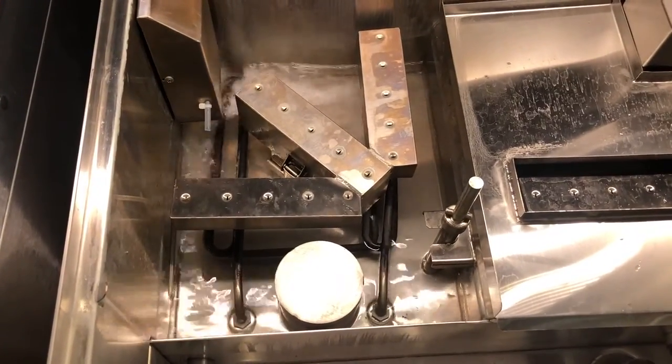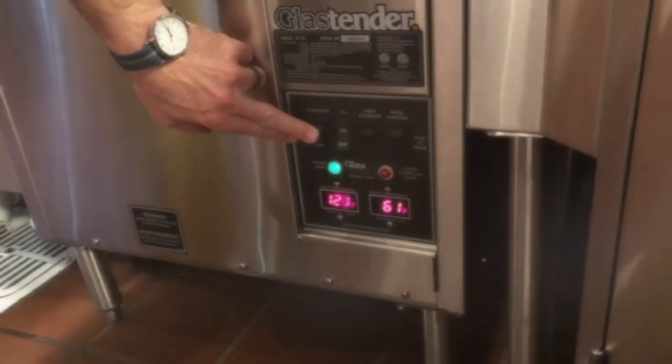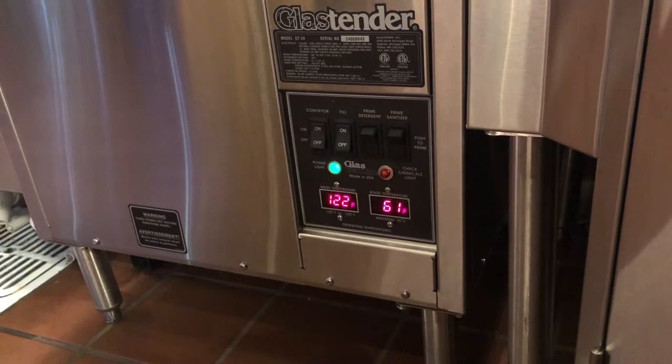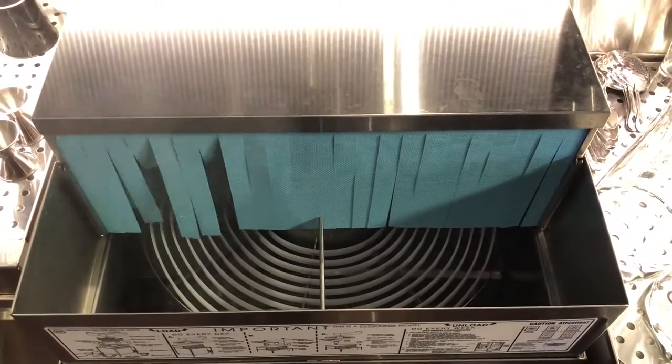The tank is made up of two compartments. The wash side uses hot water, the rinse side uses cold water. When the fill switch is on, it's trying to maintain the wash side temperature at 150 degrees Fahrenheit. When the conveyor switches on, it spins the conveyor and turns on the spray pumps.